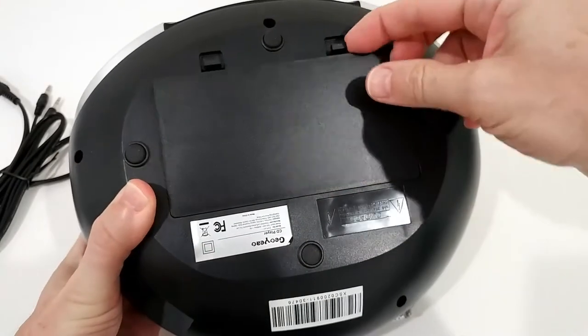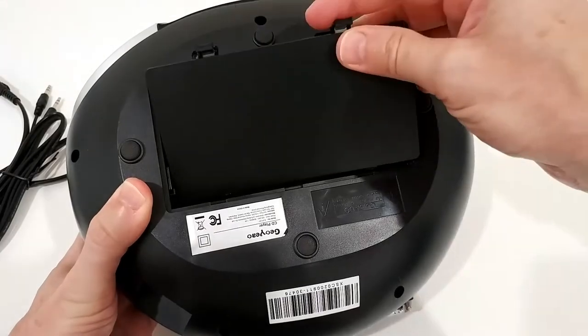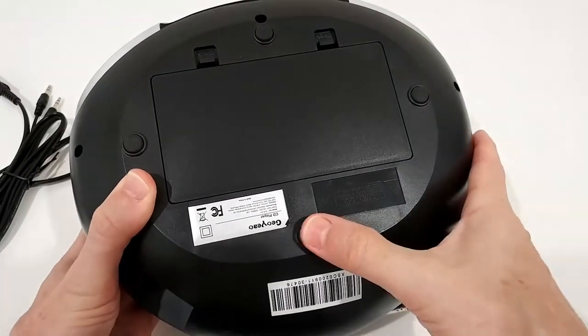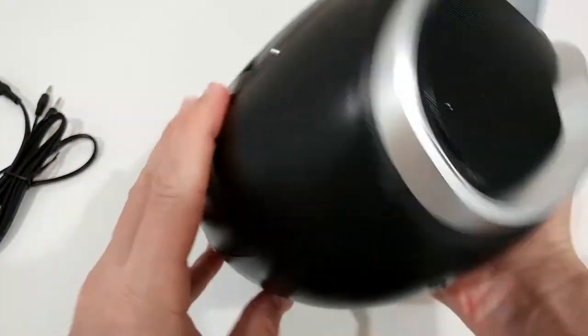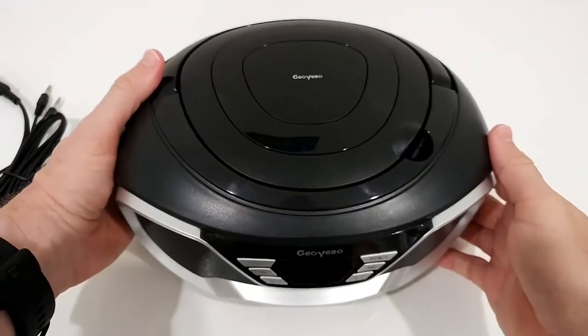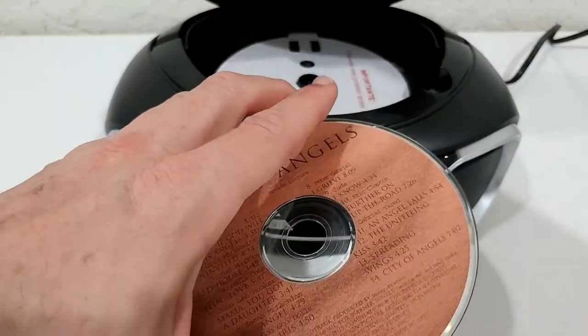We also have soft rubber feet on the bottom. Then there's the battery compartment — it needs large batteries — though I'm not going to test that here. Here's the port for the power, so I'll connect this and then we'll go from there.